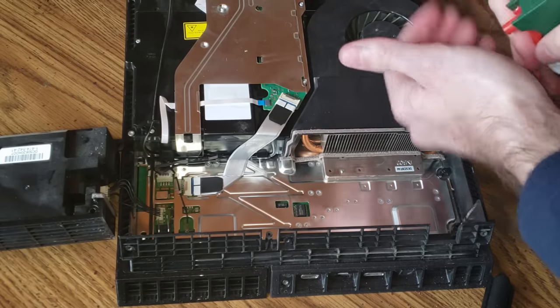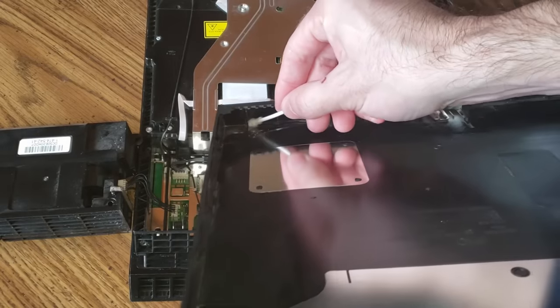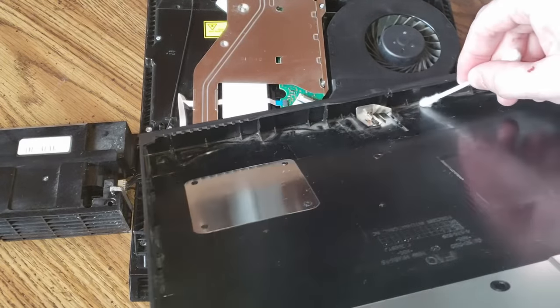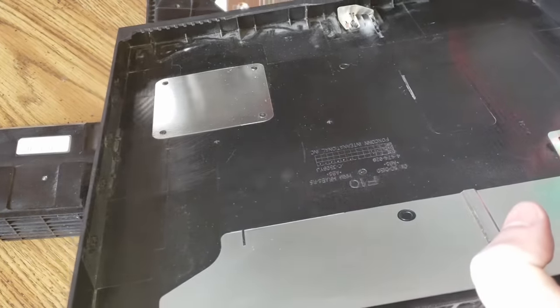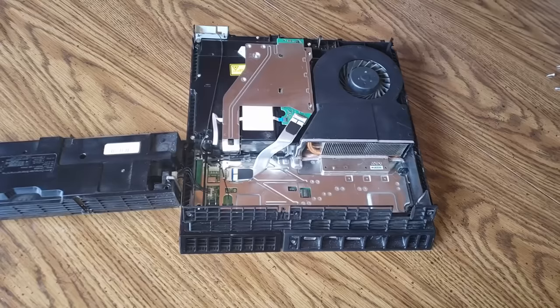Now everything is looking pretty good — it's about time to put the case back on. Lifting up my case I noticed there was still a lot of dust left in there, so I went ahead with the Q-tip and tried to remove as much as I could. For some reason it likes to collect near the power button. Now I'm going through with the compressed air and just spraying the rest out.